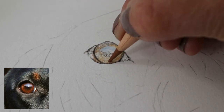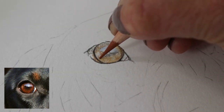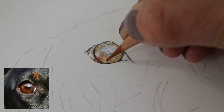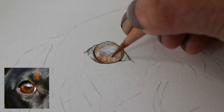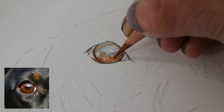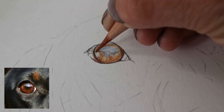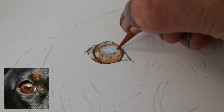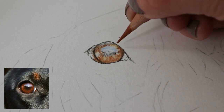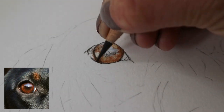Again darkening the outer edge of the iris — we're trying to create that 3D look in the eye, trying to make it look as round as possible by darkening the edges and having the highlight in the centre. I've noticed a little bit of a pattern in the bottom of the iris, so looking closely at my reference photo and trying to copy this as best I can, using small circular motions with a light hand.